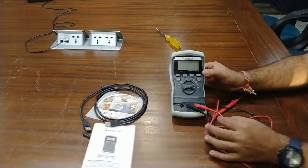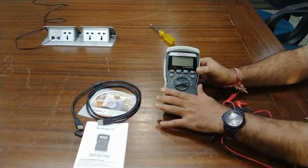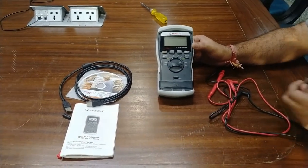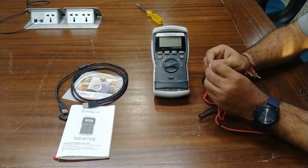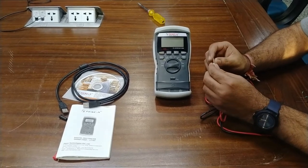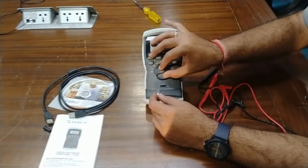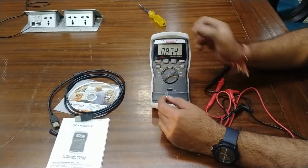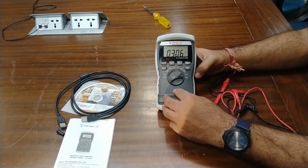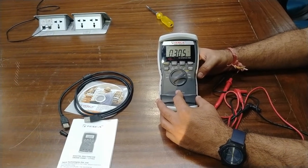For HFE value measurement of a transistor, remove the test probes and slide down the sliding guard. You can then test any transistor on this terminal — place the emitter, base, and collector on the proper positions as described on the HFE panel. Turn the dial to HFE mode. The meter shows 306 as the HFE value of this transistor.